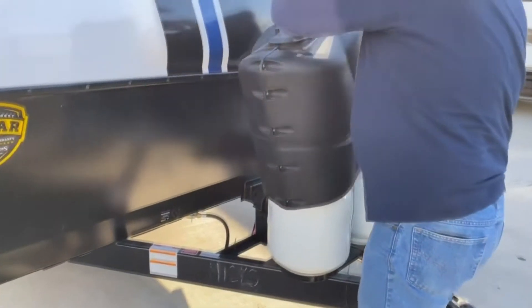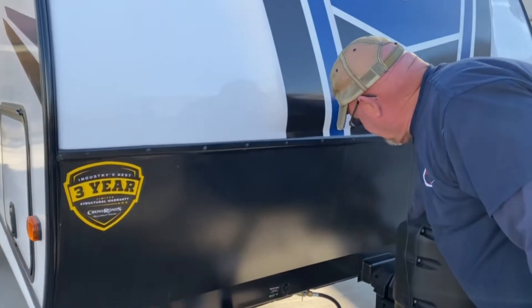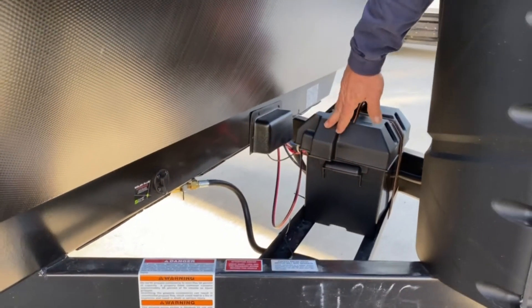The battery is an Interstate battery. There's really not a lot of maintenance to do on that, but that is where your battery is located. Right here is a solar plug. If you'd get a little portable solar panel, it would help tend the battery.